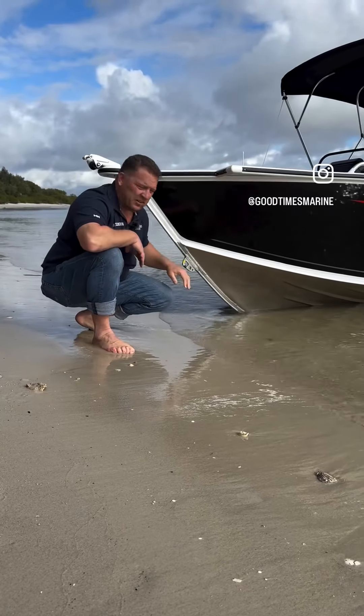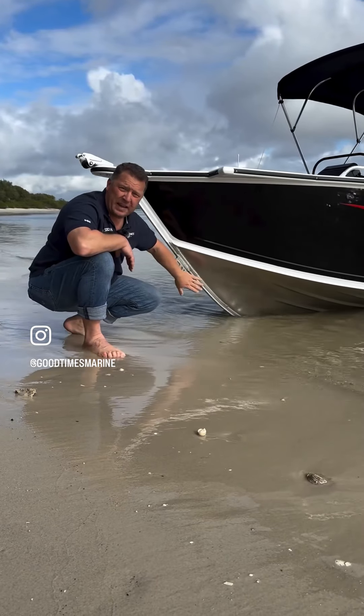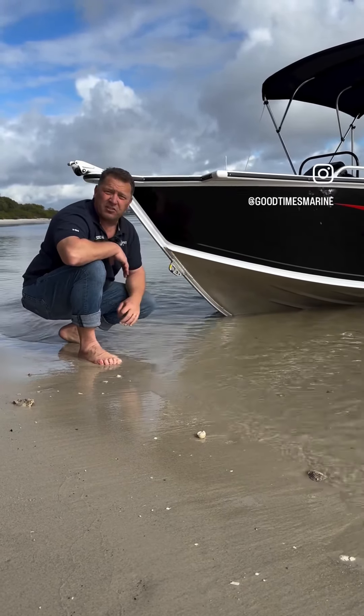One of the cool features of this boat is its revolution stretch form hull. This provides a very sharp leading edge entry, which gives you that soft ride. The flaring shape in the bottom sheet pushes that water out nice and flat into the water, allowing the boat to stay nice and dry.